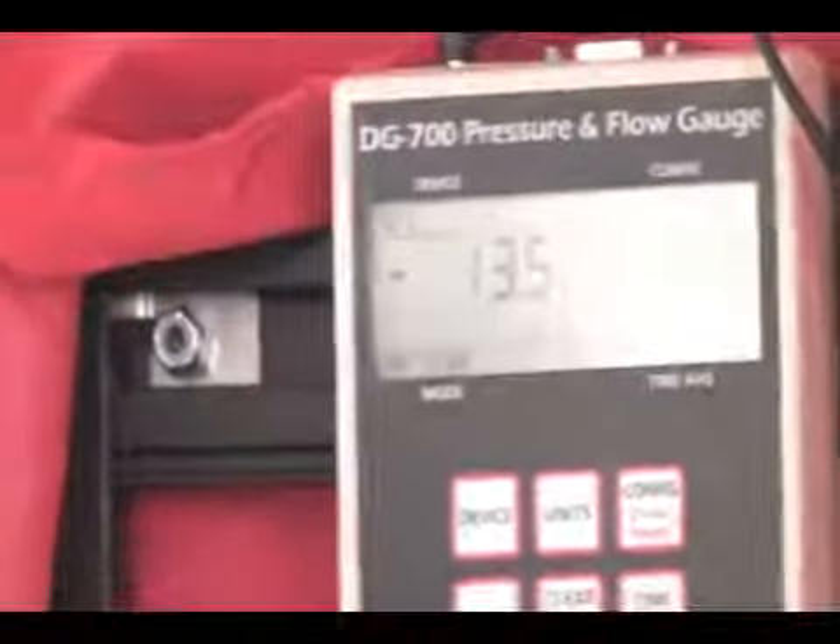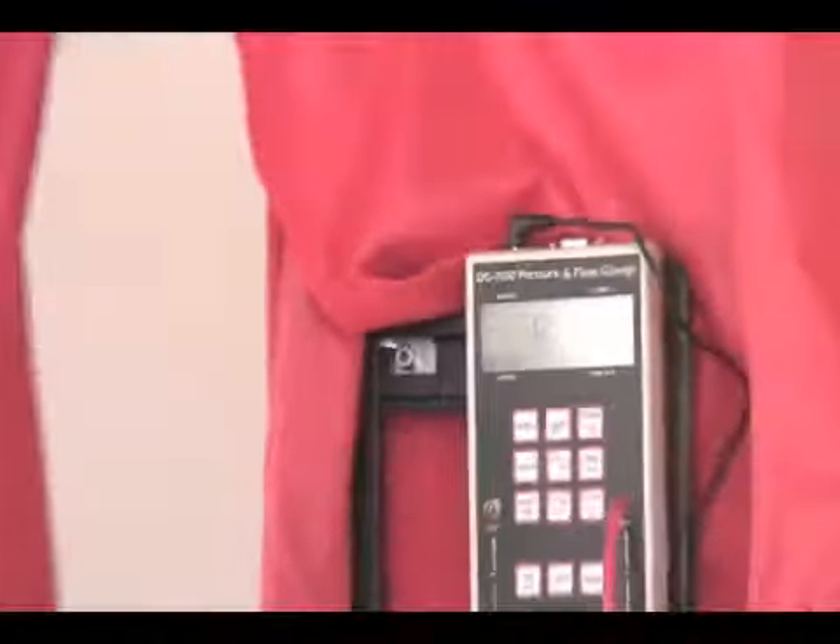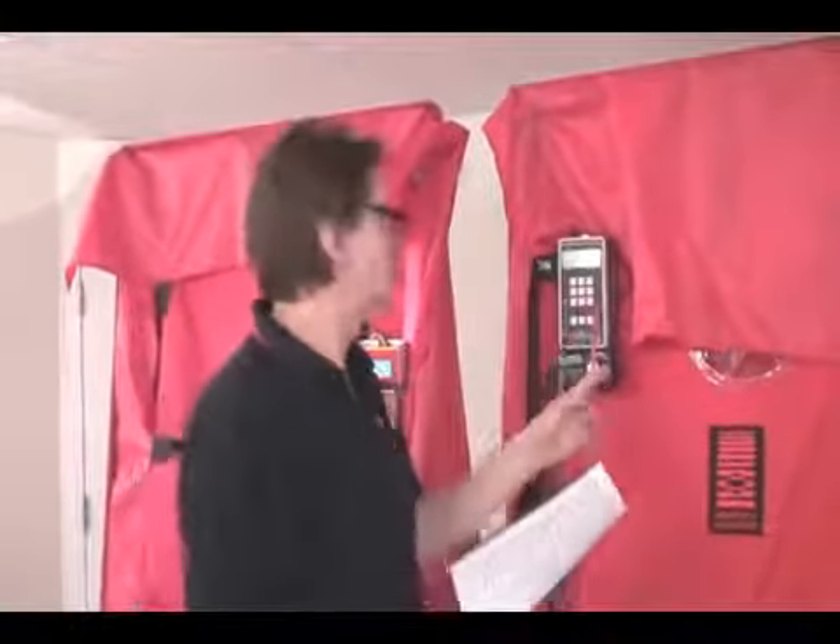So what have we done wrong here? Well, for each one of the readings that we've taken, where we want to get the flow at a certain pressure, we've had the gauge extrapolate up to 50 pascals in each case.